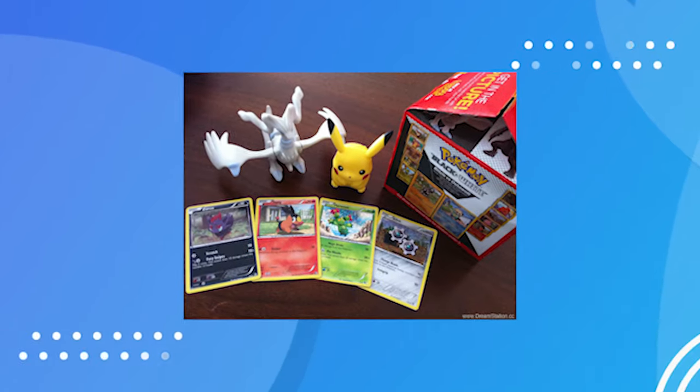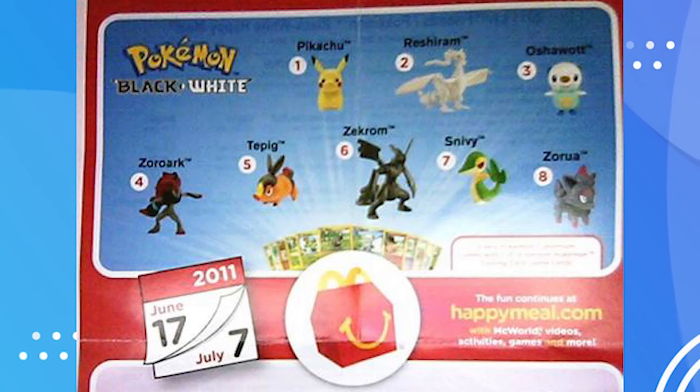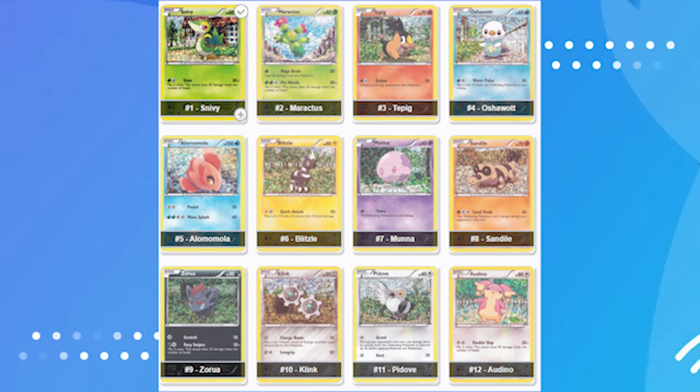They actually did Black and White for both 2011 and 2012. With the 2011 set, we had Pikachu, Reshiram, Oshawott, Zoroark, Tepig, Zekrom, Snivy, and Zorua. This is a pretty heavy-hitter select group of Pokemon, and it also came with Pokemon cards, but the figures themselves were super cool.